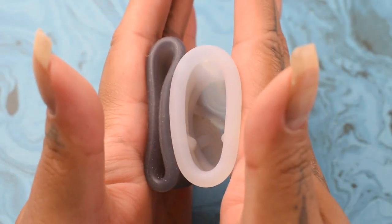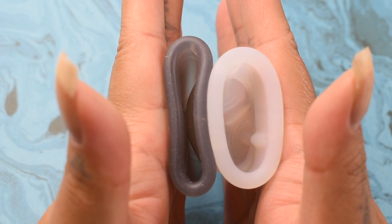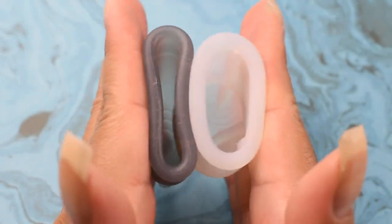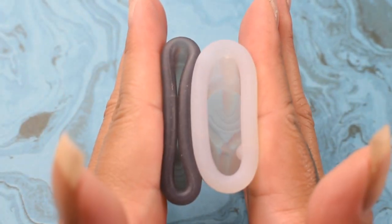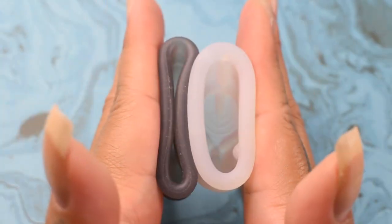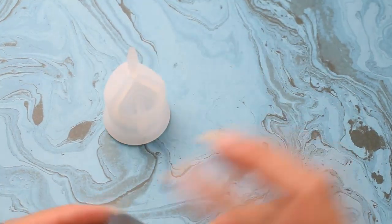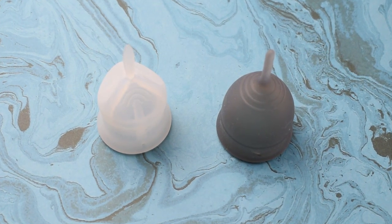Again, these are both a size small, and just the rims. And that was the Voxapod and the Salt Cup in the soft version, both in a size small. Thank you.